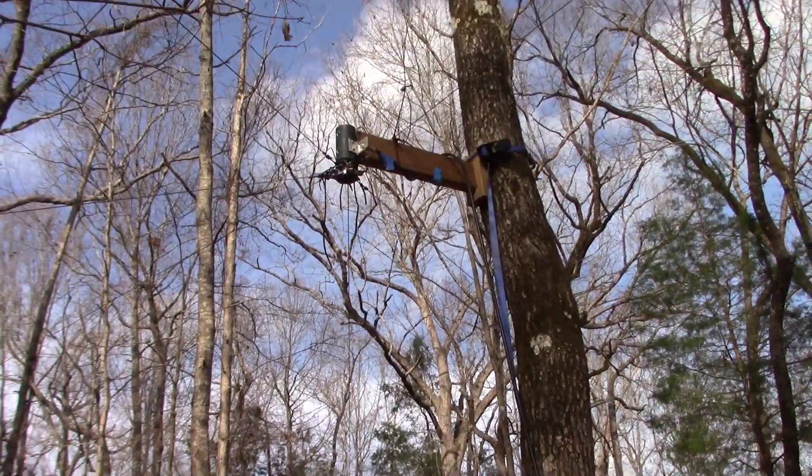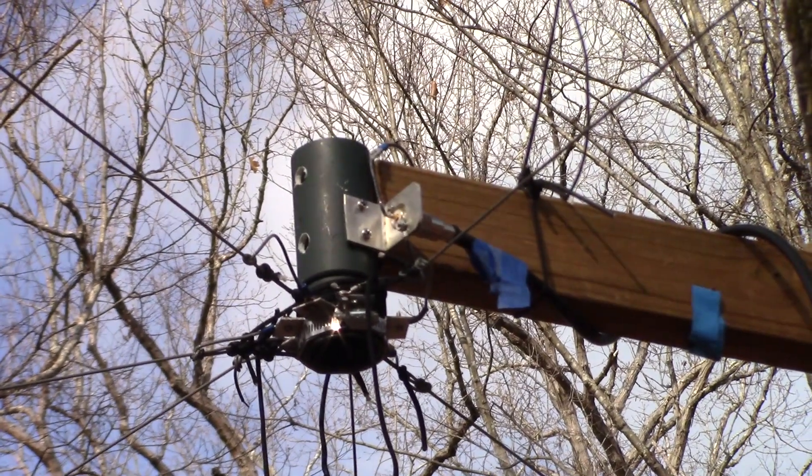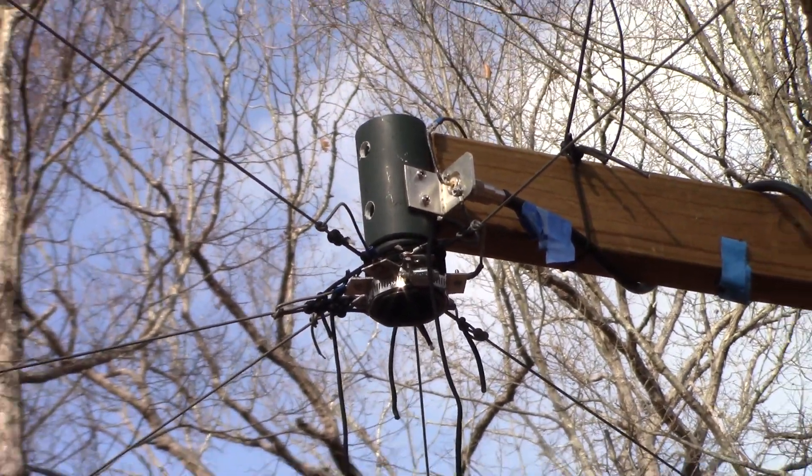He did make some improvements on the antenna system here, so I'm gonna back out of the way and let him talk about that. It's a vertical inverted L and it's got six elevated radials — 133-foot radials. There's a little center hub and they go scattered around through the woods back here. The antenna goes straight up to the top of this tree.